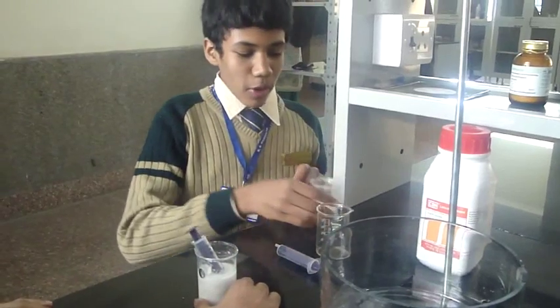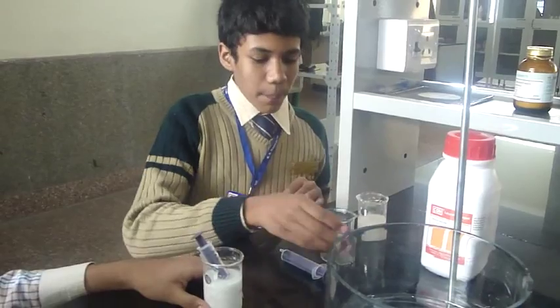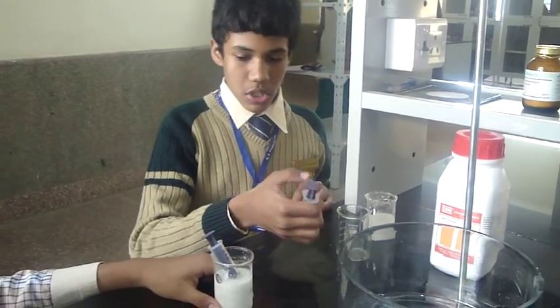Good morning. Today we, the students of K.R. Mangalam World School Gurgaon, will be seeing how non-Newtonian fluids display the phenomenon of flow on Earth in the presence of gravity. For this experiment we have taken a starch solution, a beaker, and a 10 ml syringe.